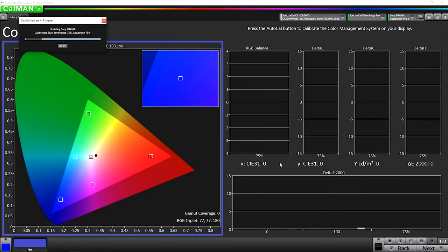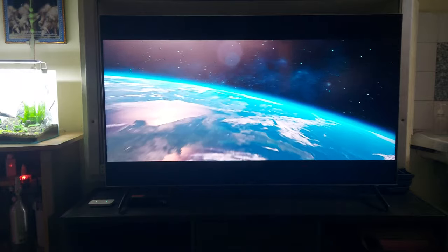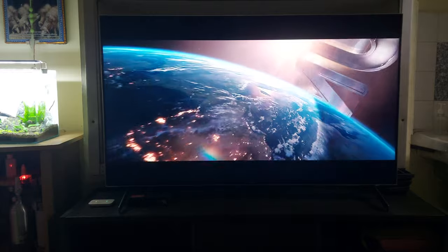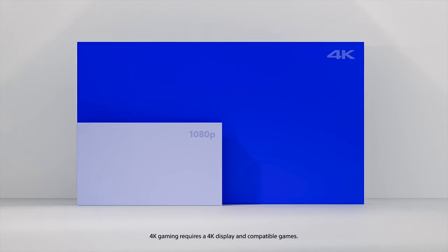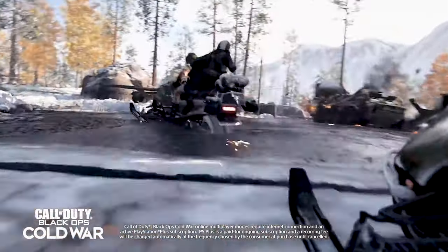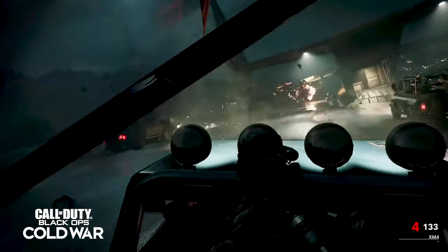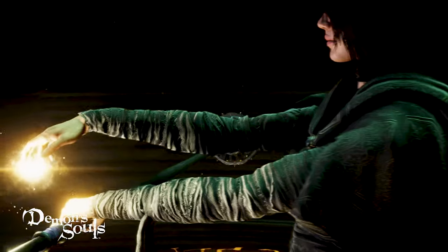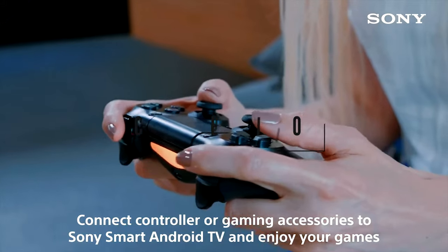This TV is also Calman ready, which is software used by visual creators in post-production quality-controlled workflows, making this TV capable of delivering pictures with professional-grade color-calibrated accuracy at home. Another feature is the presence of an eARC HDMI port which allows connecting the latest gaming consoles like the PlayStation 5, enabling gaming at 4K 120fps with a 7.2ms low input lag. It also has Bravia gaming mode — automatic game console detection that triggers the TV to switch to low-latency game mode.